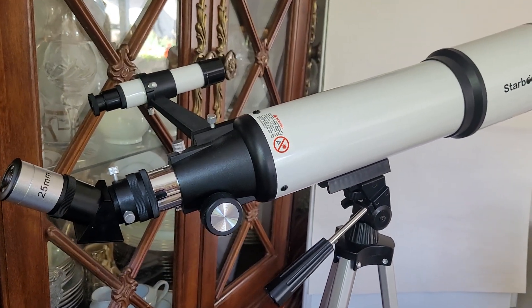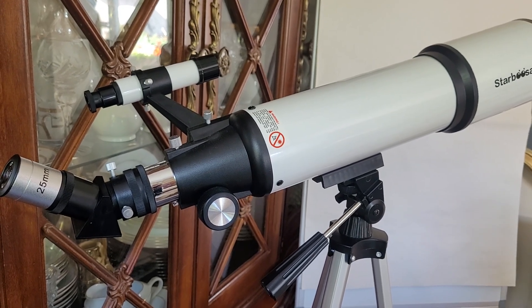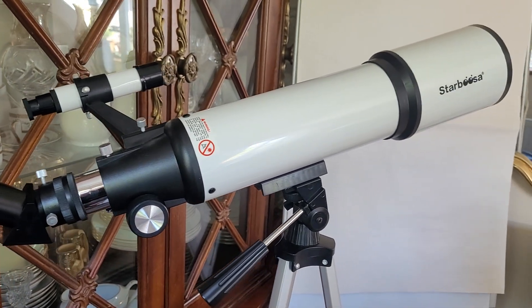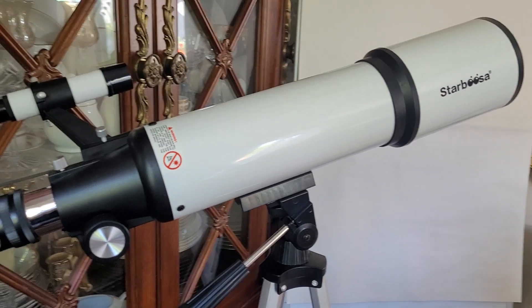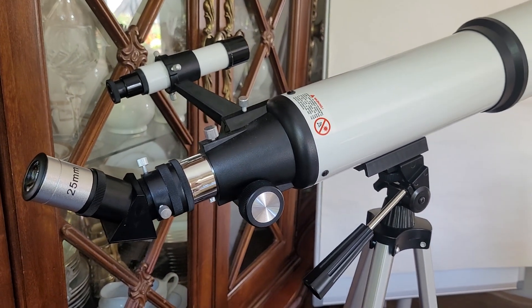Unfortunately, the summer here in the UK has been a bit wet and cloudy in the evenings, so there haven't been that many times when I've been able to get out and have a play around with it. It's the sort of thing you need to have a practice with.